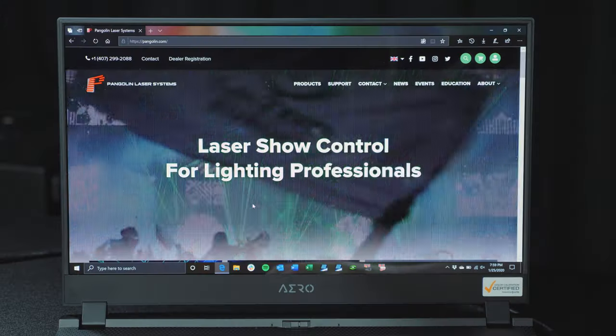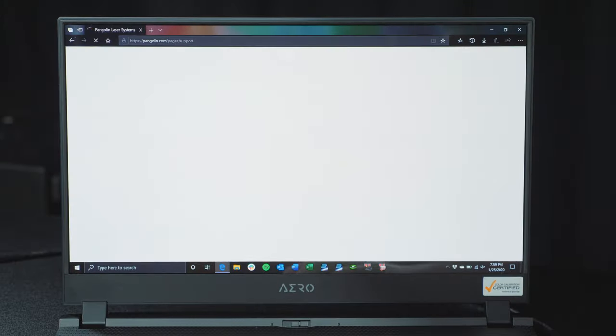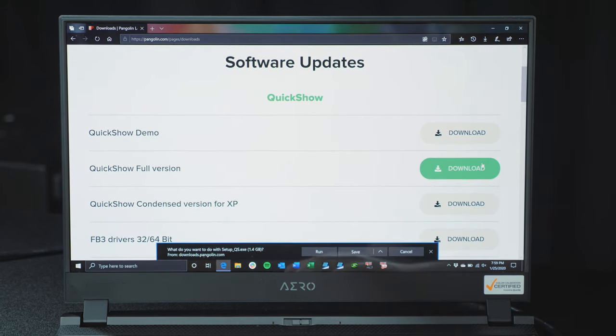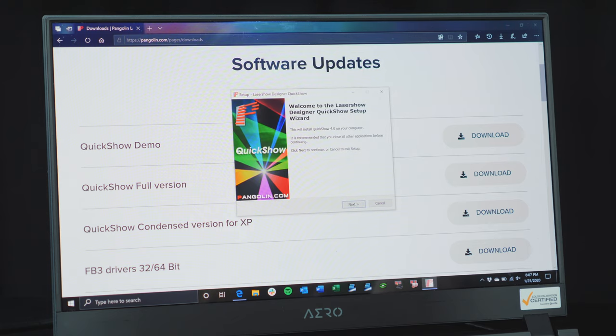Now that our laser projector is powered on and ready for control, we can install QuickShow software on our PC, which will allow us to operate the laser in what is known as streaming mode. To download the software, go to pangolin.com/downloads and download QuickShow Full version. Once downloaded, run the installer and follow the install wizard.